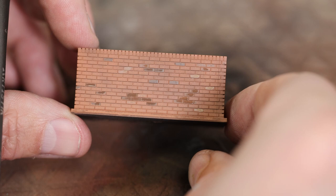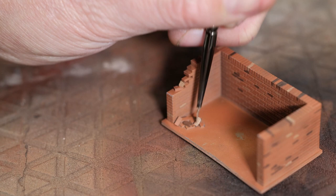On this piece we have some damage, so we're going to paint those damaged areas as well.